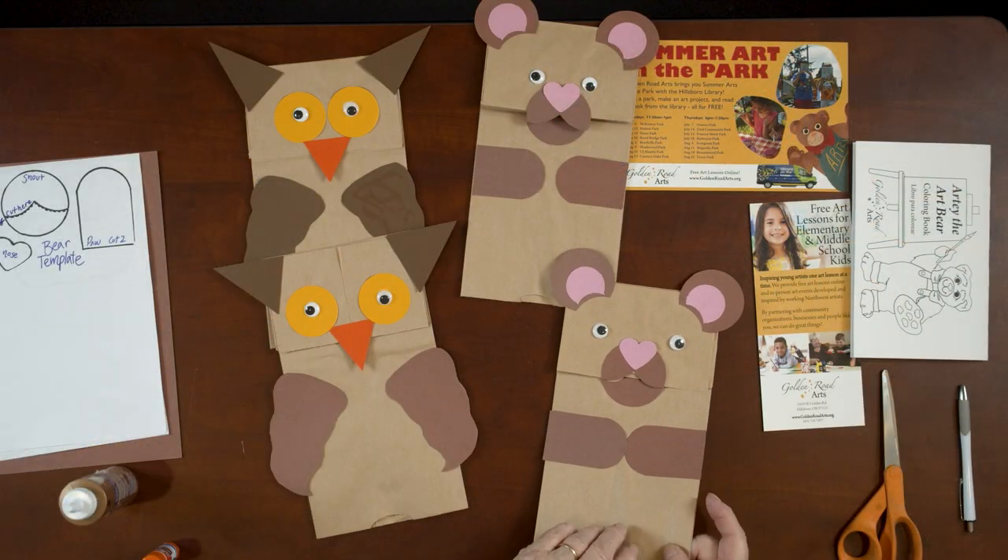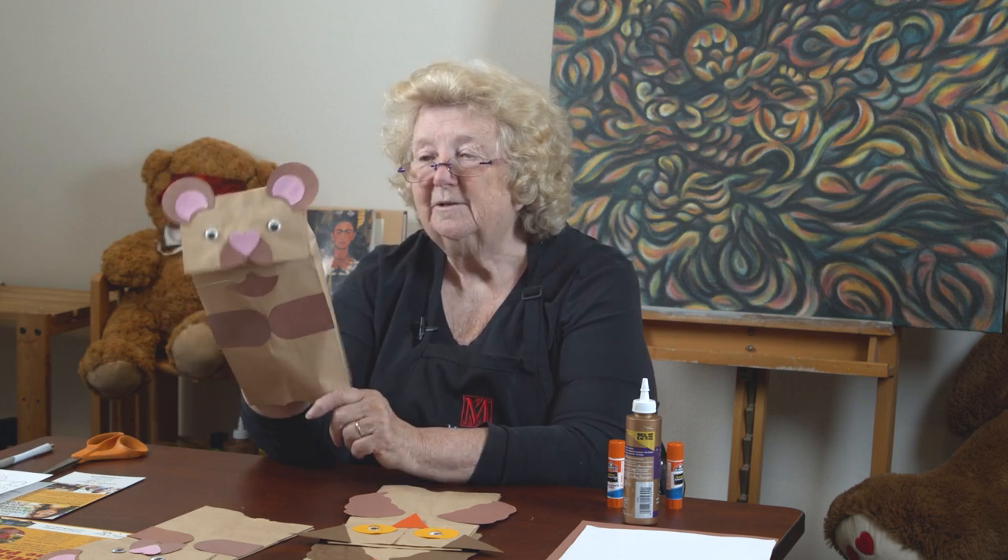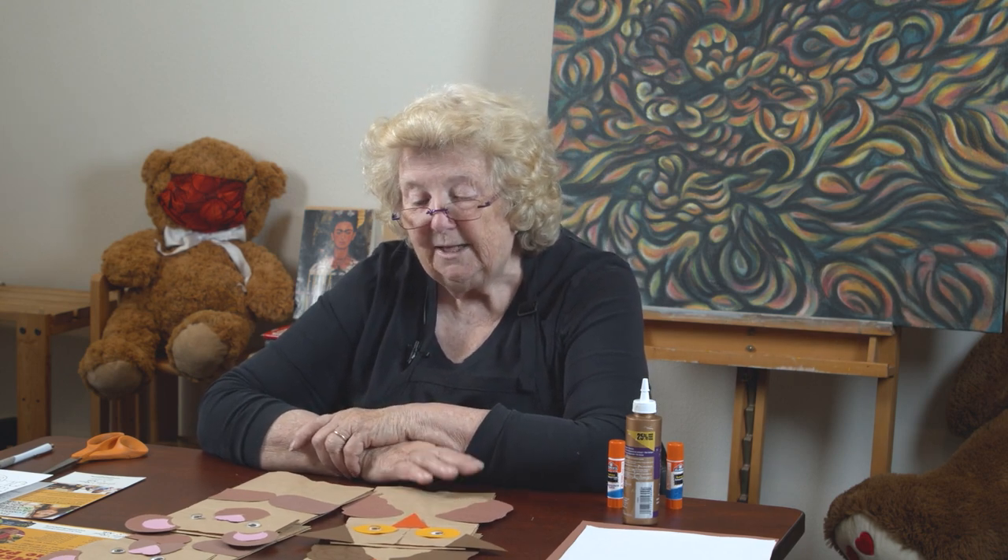Here is our bear puppet too. I think the bear and the owl are probably friends in our book. Our theme this year is about the outdoors, and you couldn't get more outdoorsy than owls and bears. We hope you'll join us in the park and hear the story. My name is Barbara Mason — thank you for joining me at Golden Road Arts, and we'll see you next time.